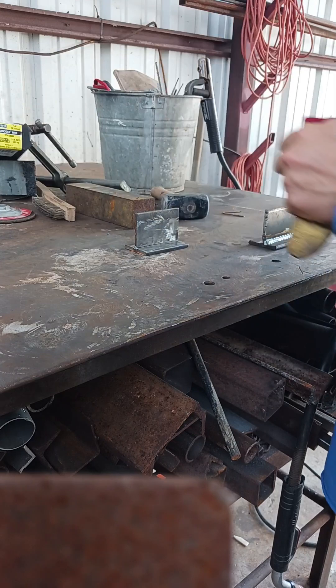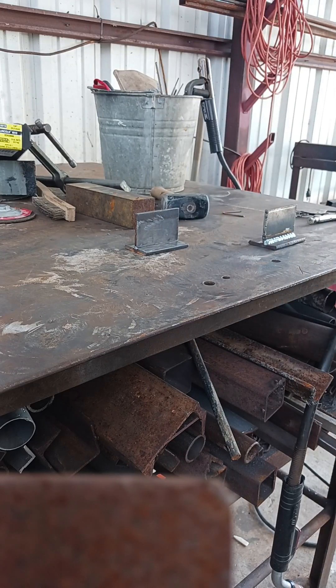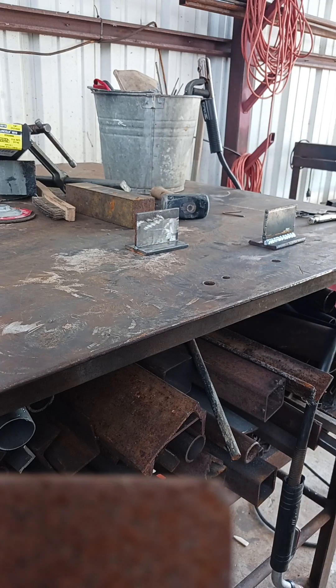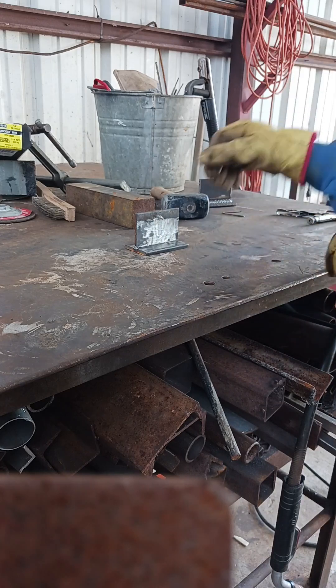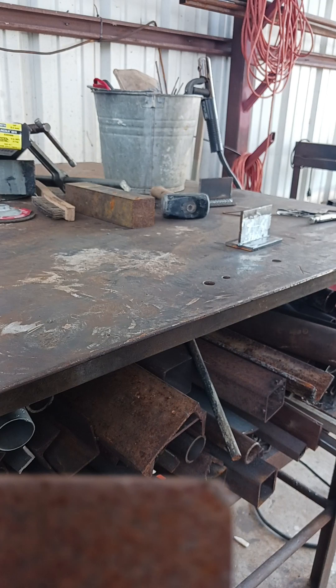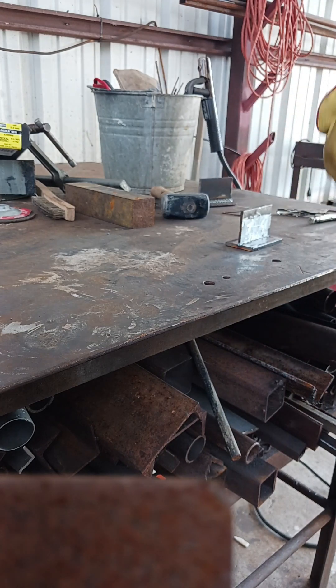This goes for all welding. I mostly pretty much stick weld, but if it's quarter inch and under and I'm in a shop setting, I'll probably grab the MIG welder. But most people think if you just turn the wire speed down and weld, that's enough - you've got to have amperage from the wire speed.